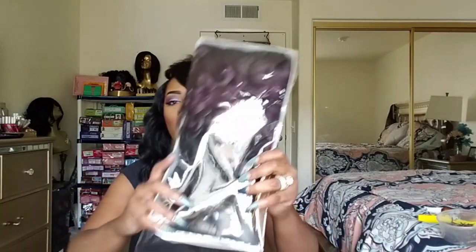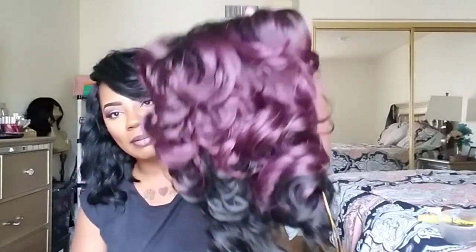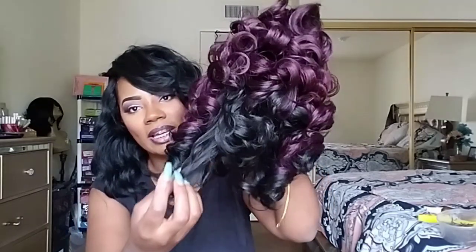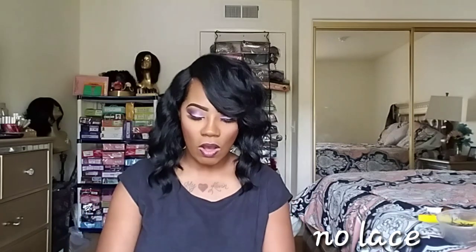Right now I'm gonna show you guys how this unit looks. This is the box that it came in. I have this unit in the color Grape. Look at the curls on this unit — she has Grape at the top, and black underneath at the bottom. This is the parting space — it's beautiful, I didn't have to do anything to it. This unit comes with two combs in the front, one in the back, and of course your adjustable straps. Standard cap construction, like mostly all units.